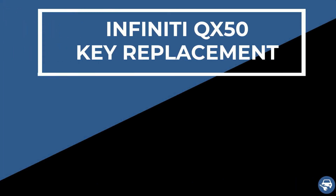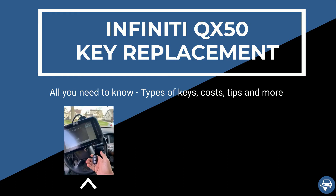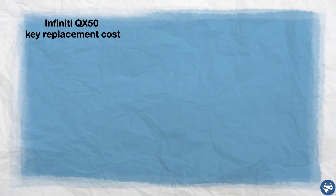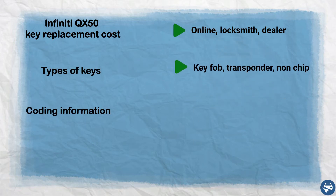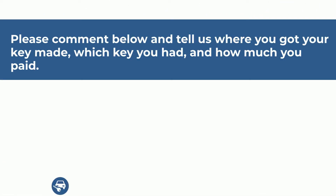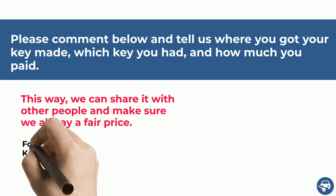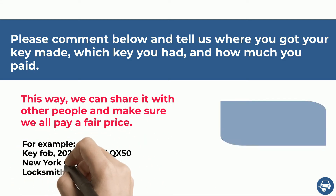Hi everyone. In this video I will show you how to get an Infiniti QX50 key replacement in case you lost all your keys or just want to have a spare set. In addition, I will go over the estimated cost, type of keys, coding information, and some great tips to save you a lot of time and money. Before we start, just to help other people and to make sure we all pay a fair price, I would really appreciate if you can comment below how much you paid and the year, make, and model of your car.